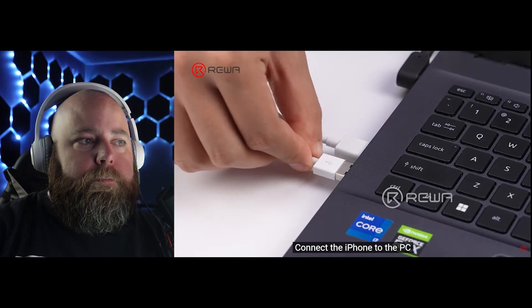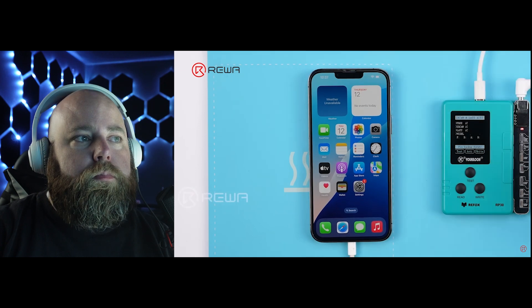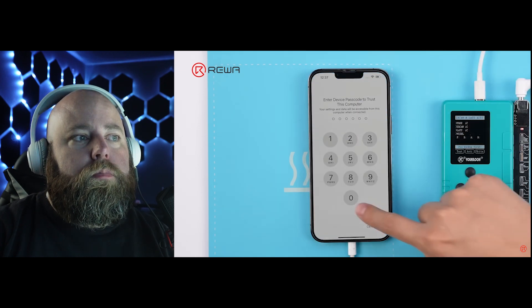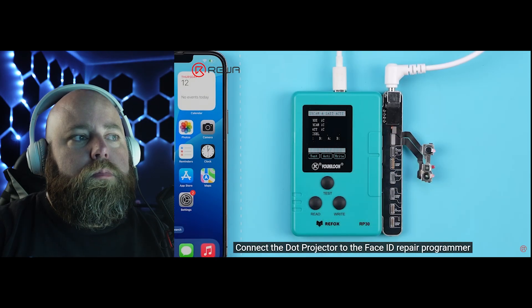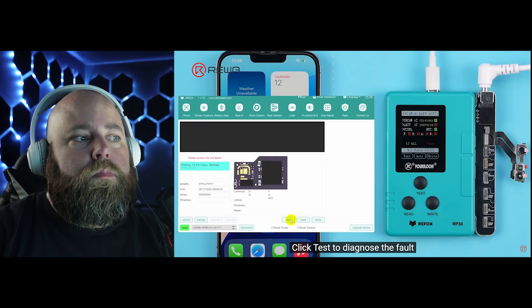Now that part is really crucial. The power supply you're going to be using basically runs the process of fusing the MOSFET inside the dot projector so that you can bypass it to get to the code that you've programmed onto the flex. So having the right power supply to fuse that MOSFET is crucial. Otherwise, you're still going to have the issue of it not being able to access or read the data because it's not bypassing that component. Connect the iPhone to the PC. Connect the dot projector to the Face ID repair programmer. Click test to diagnose the fault.